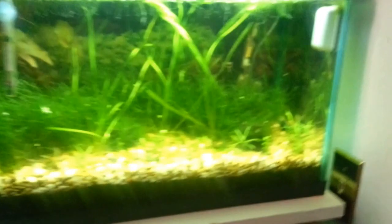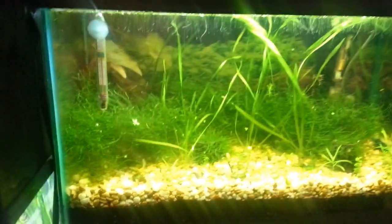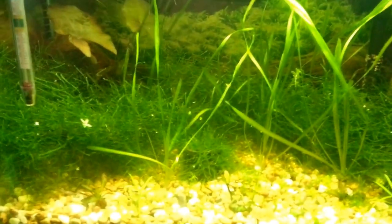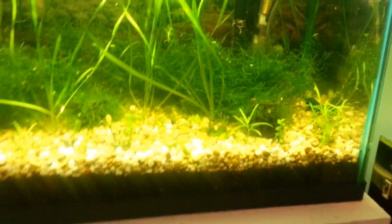So without further ado, over here I just got a little hospital tank, nothing too special, just kind of grow out some plants in there. Basically all it's in here is just some Java Moss, a little Tiger Lotus in the back, some Jungle Val, and a couple little clippings that came out of my other tanks.